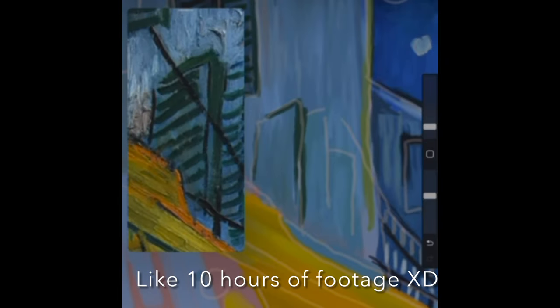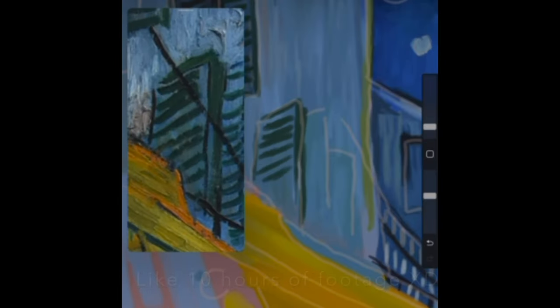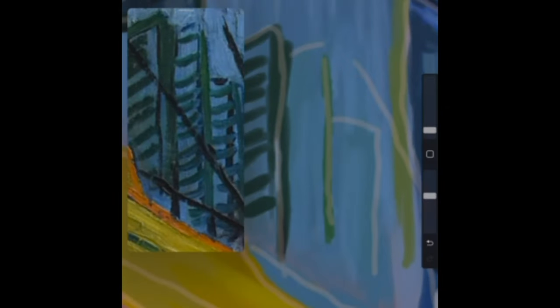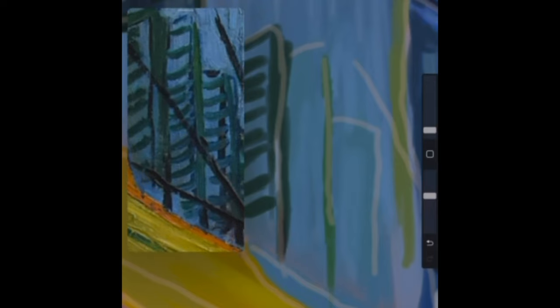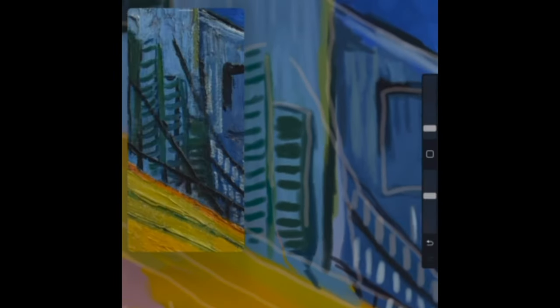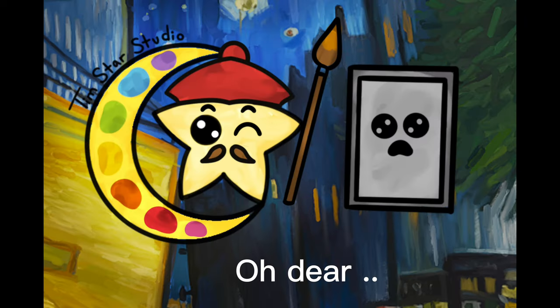Doing this piece was definitely a good learning experience because when I started the piece, I didn't realize how much painting footage I would have. So it took a little while to edit and I definitely learned some tips and tricks along the way for recording with my iPad, because my iPad was not happy with me for a little while. One of the biggest challenges of painting a piece like this is how do you recreate the texture of this painting digitally and what brushes or combination of brushes do you use? So if you've ever used any of the oil or texture brushes in Procreate, you also know the struggle is real with them.